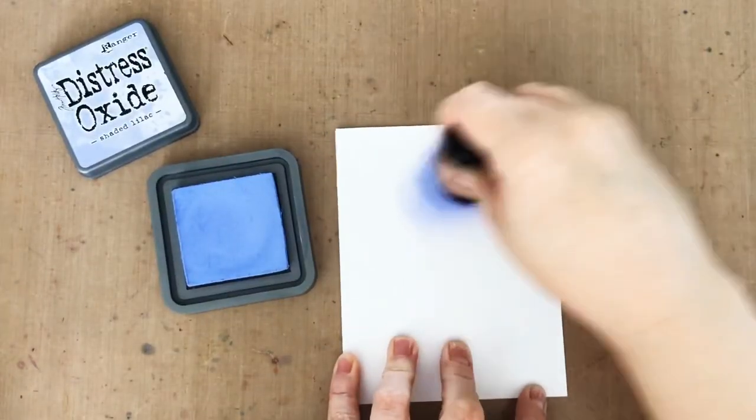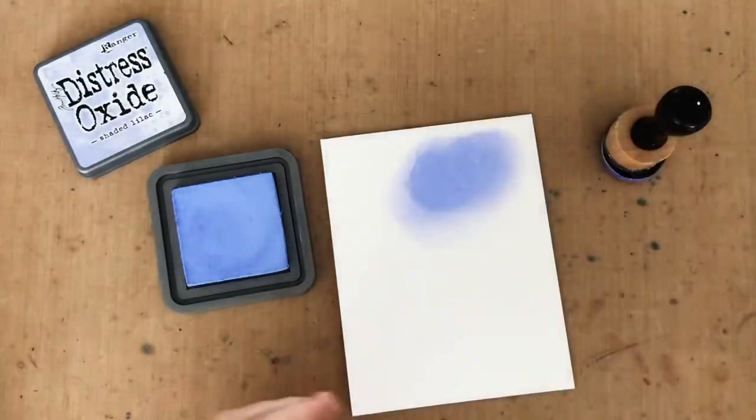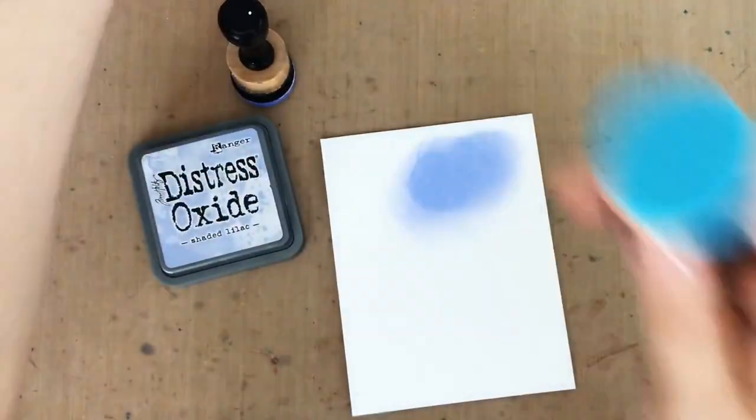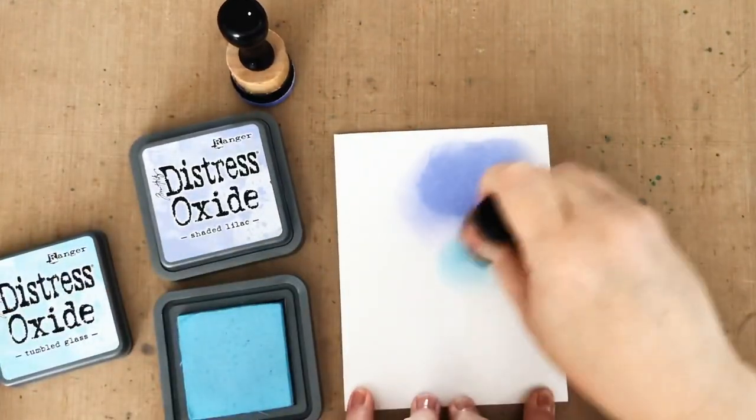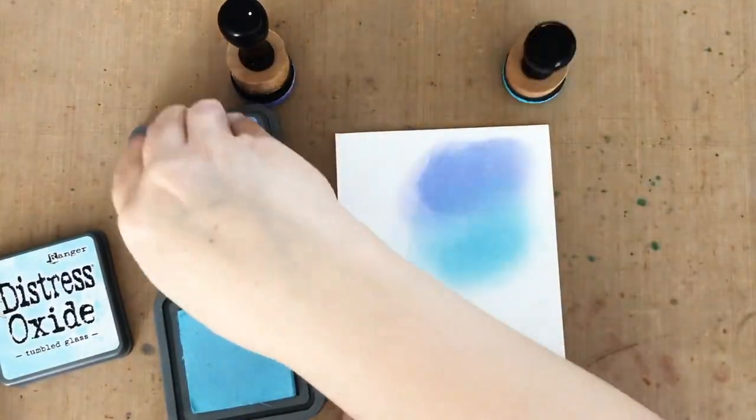Then I'm going to do a little bit of ink blending on the card that's going underneath the window panel. I'm using Distress Oxide again in Shaded Lilac and Tumbled Glass. It's great to have the panel handy to lay over and double check that you've got ink everywhere you need it to be.